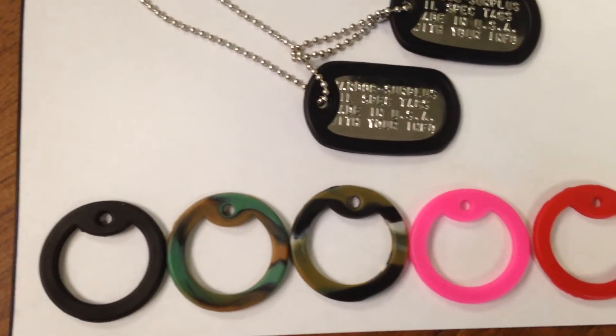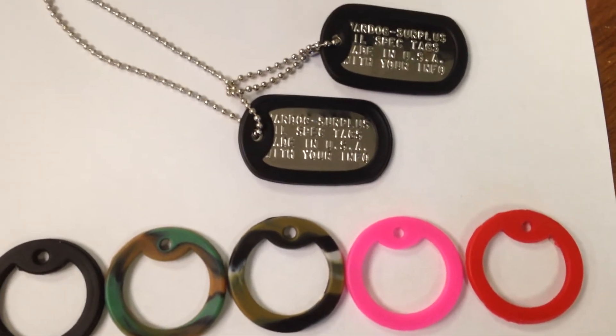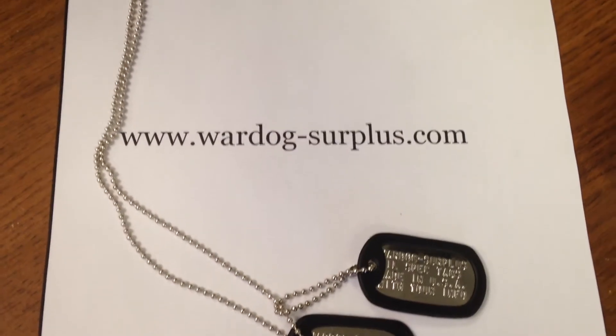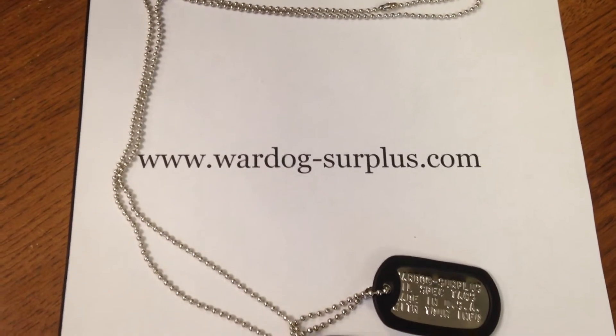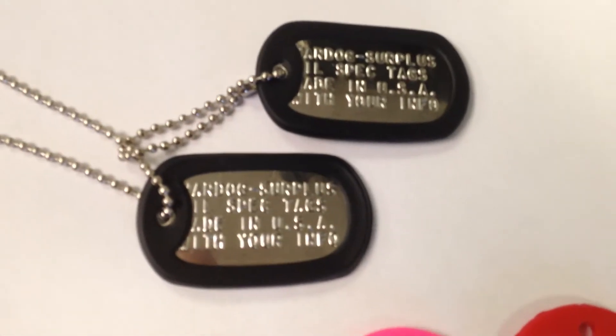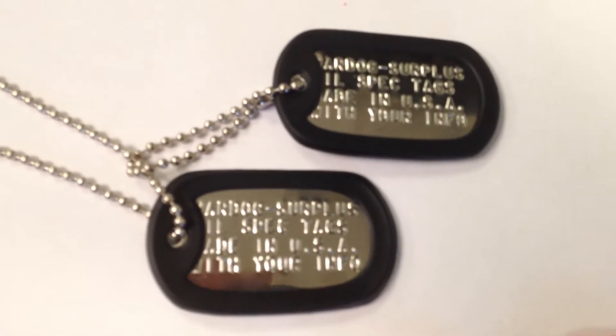In our store we maintain a large inventory of official US GI surplus that are made in the USA, and our dog tags are no different. Every component of these dog tags are made in the USA of high quality materials. Our dog tags are official military issue tags.